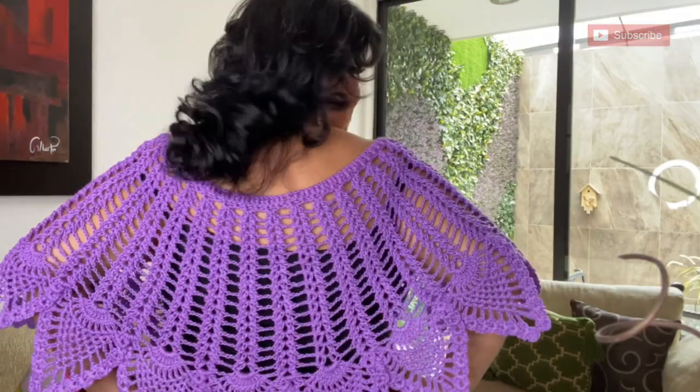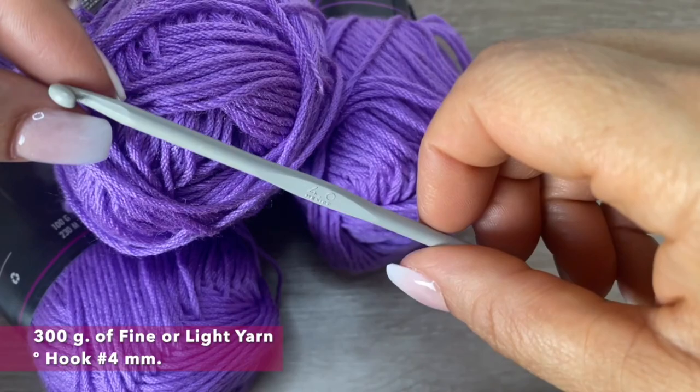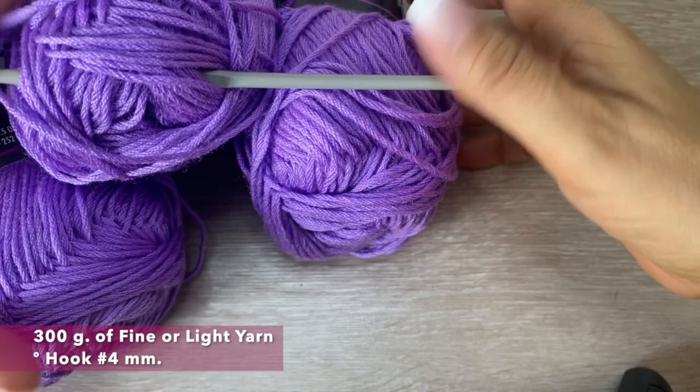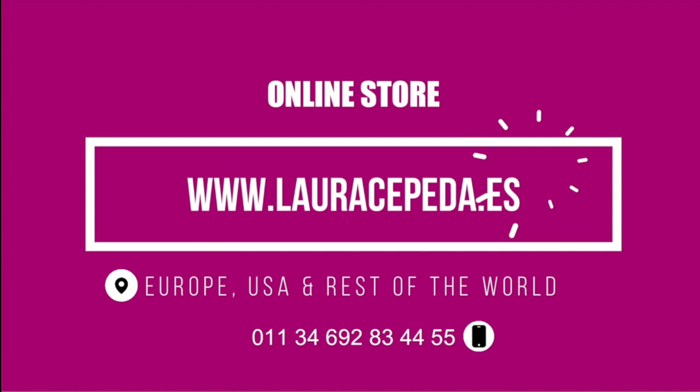For this poncho in a standard size, we will need 300 grams of this yarn. It is between light and fine yarn, and a hook of number 4 — depending on how you crochet. If you want, you can use a hook of number 3 and a half too. Here I will share all the information on where you can buy this material. To buy all the materials that I use in my videos, you can visit my online store at www.lauracepeda.es and we will send it right to your house.